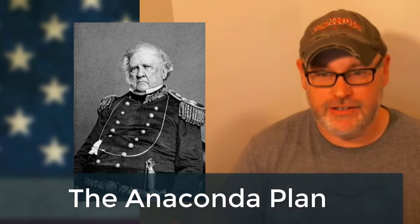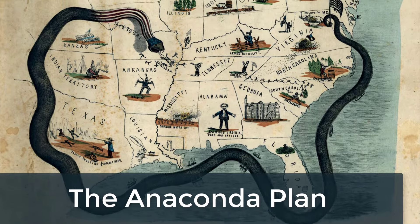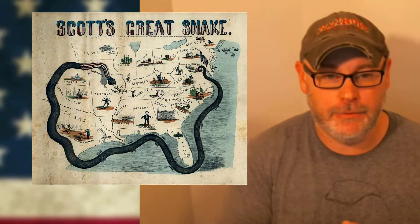Scott developed what came to be known as the Anaconda Plan. As you can see in this picture, this plan basically involved squeezing the Confederacy into submission, bringing them to their knees, and forcing them to come back into the Union. There are really three parts to this Anaconda Plan.